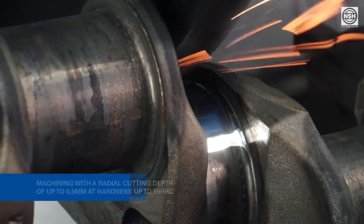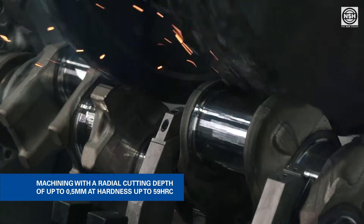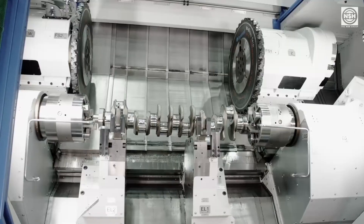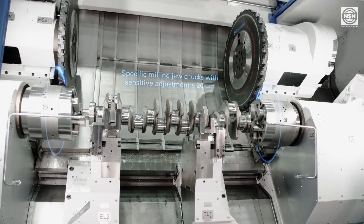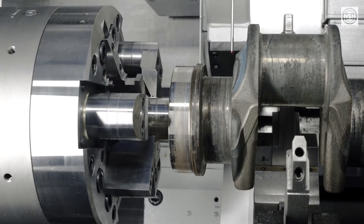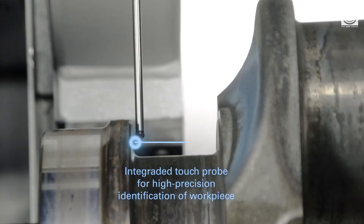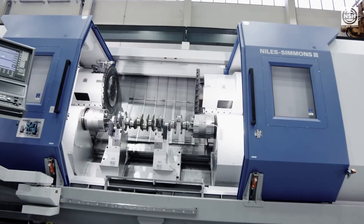By using these, the milling process of the main and pin bearings runs with a radial cutting depth of up to 0.5 mm at a hardness of up to 59 HRC. For efficient compensation of distortion due to hardening, the machine is equipped with specific compensating milling jaw chucks. Those allow a sensitive adjustment of less than or equal to 20 microns on the clamping diameter. Furthermore, the machine has an integrated touch probe for high precision and process-reliable identification of the workpiece position.